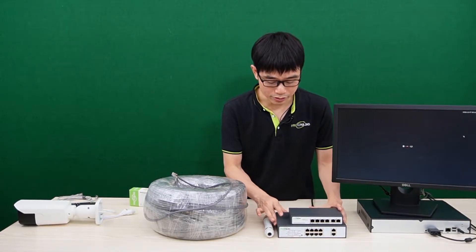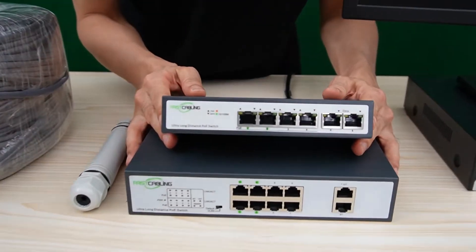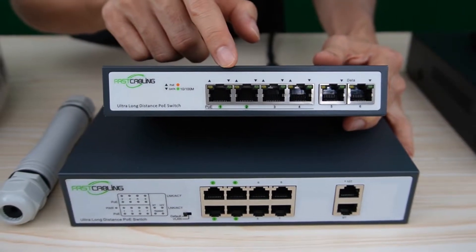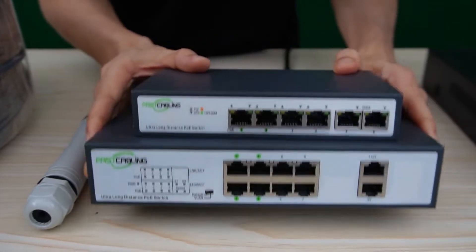We can also use a long-run PoE switch. These two are long-range PoE switches. This is the 4-port version — only half of the ports support long run. This is the 8-port version — also, only half of the ports support long run.